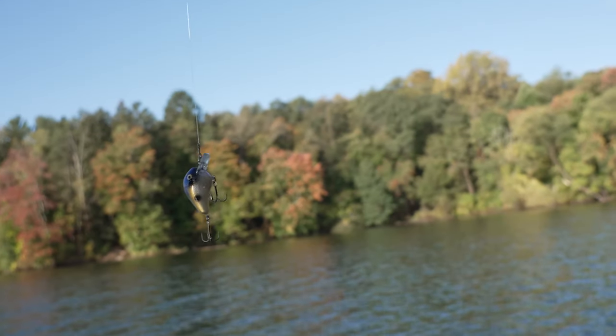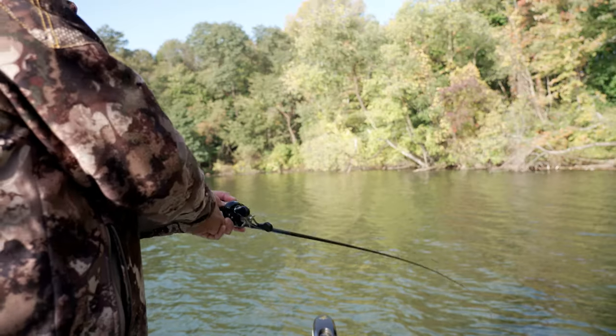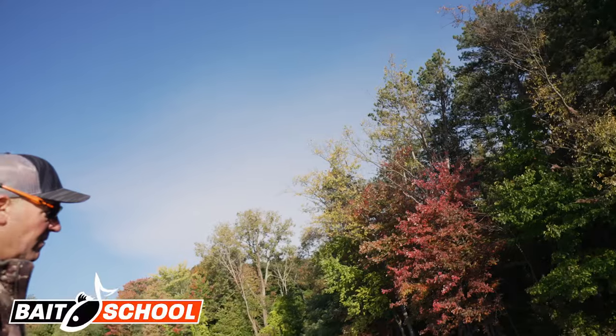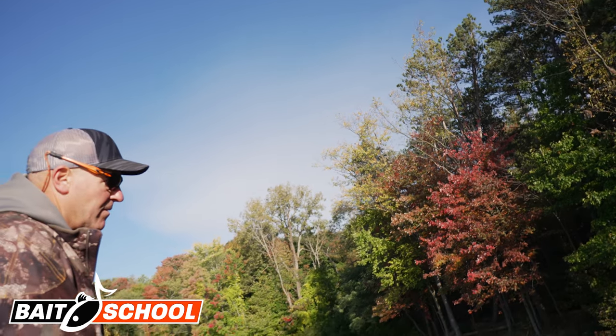The Norman Fatboy is probably one of the most versatile square bills on the market today. In this video, I'm going to show you exactly why. Early spring through post-spawn, and then again in the fall, that's prime time for this bait.